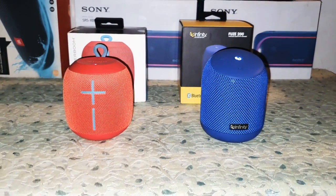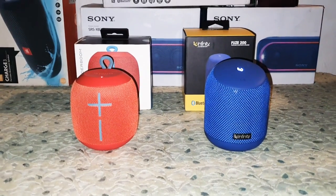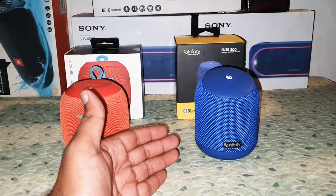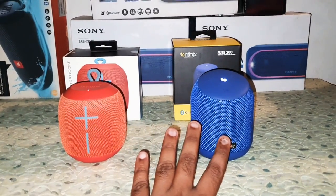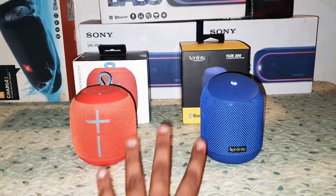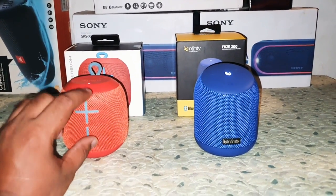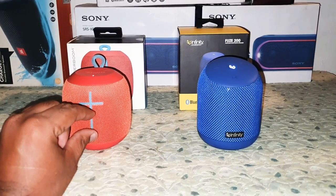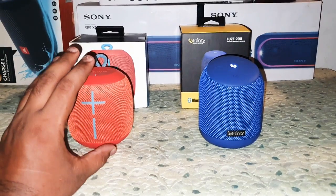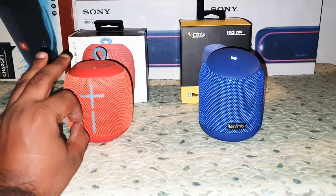You've heard the sound quality on each speaker now. Both have good sound — not just the Fuse 200 or the UE Wonderboom, both have good sound quality. The UE Wonderboom has a slightly less bass, like about 0.5% less bass, and the sound is well balanced — it's a natural sounding speaker.